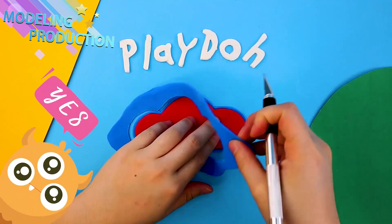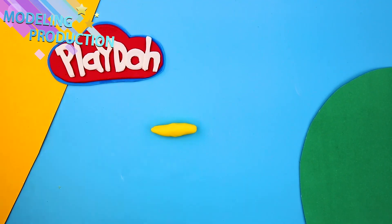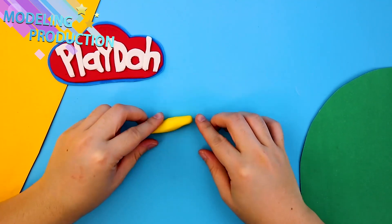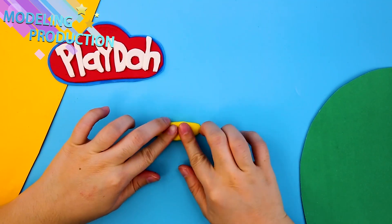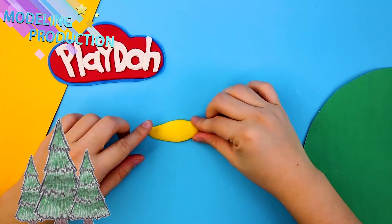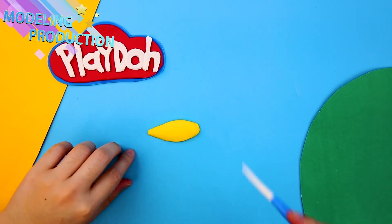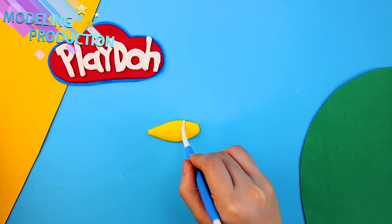We're gonna cut out an awesome cloud! So cool! Look how that came together! Now we're gonna make some super fun sheets! You know all the fun shapes you can make when you're playing with Play-Doh!